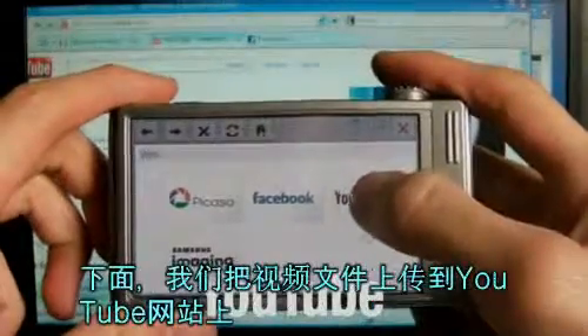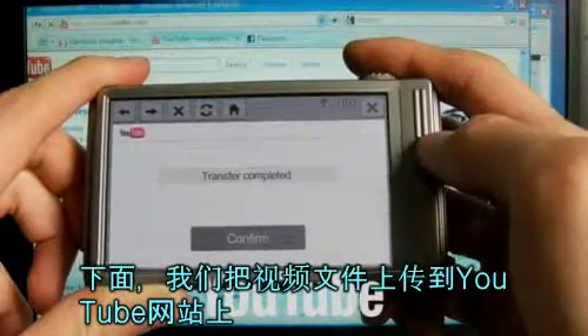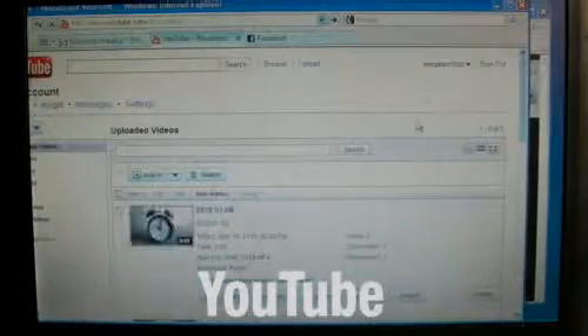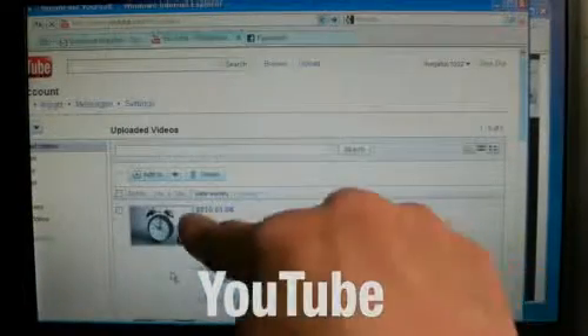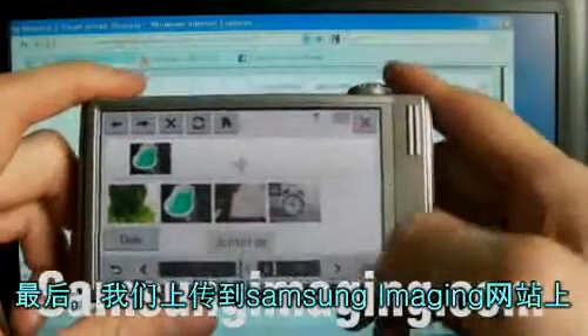This time, I will upload a video file on YouTube. At last, I will upload a file on Samsung Imaging.com.